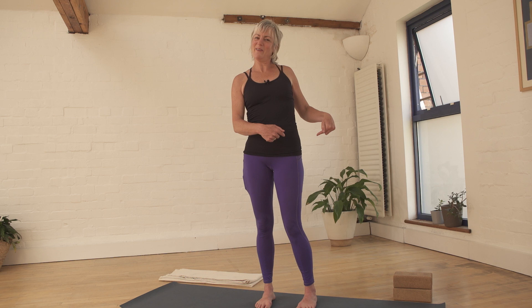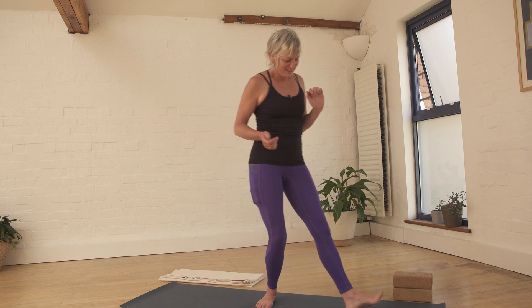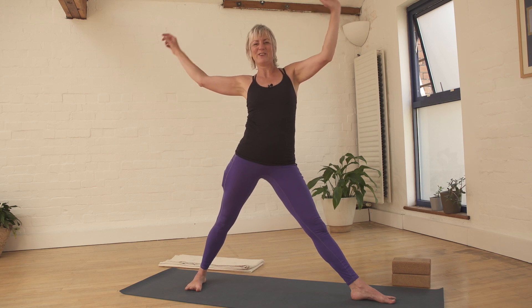Welcome to a walk around the hip. We're going to move the body around the hip joint, starting with triangle pose. If you're feeling a bit clunky, have a warm up first because we're just diving straight in for a short practice.